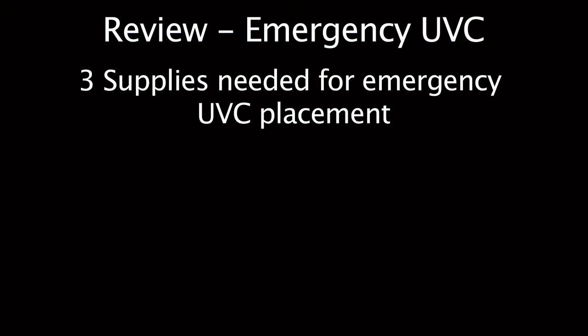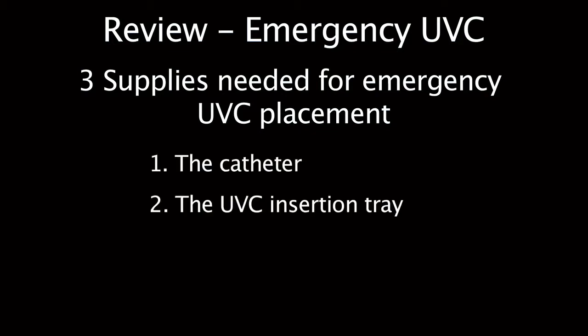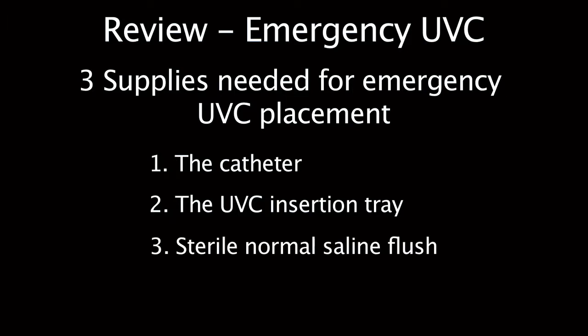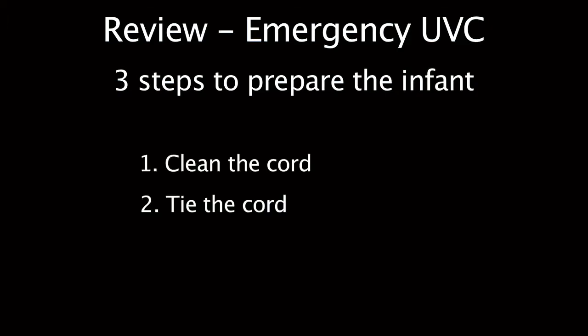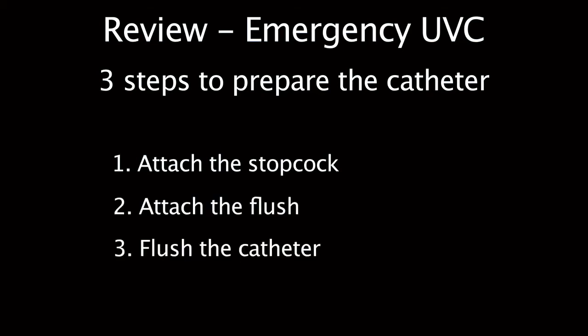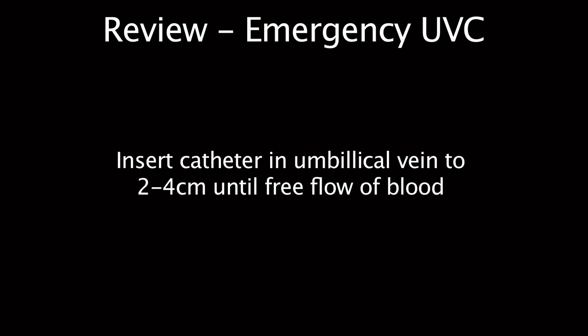To review: the three things you need to ask for to place an emergency UVC are the catheter, the UVC tray, and normal saline flush. The three steps to prepare the infant are clean the cord, tie the cord, cut the cord. The three steps to prepare the catheter are attach the stopcock, attach the flush, flush the catheter. Then place the catheter approximately 3–4 cm into the umbilical vein until free flow of blood.